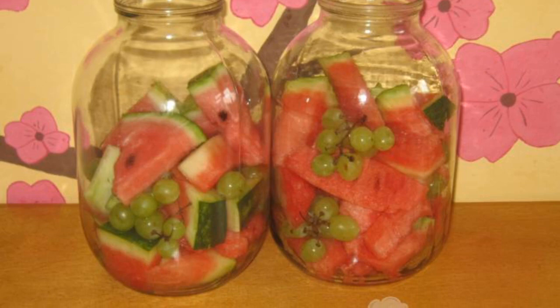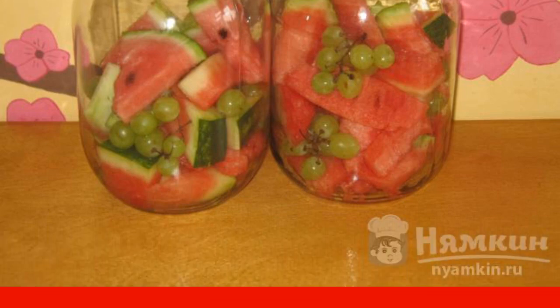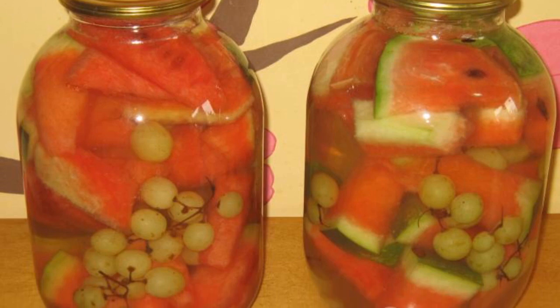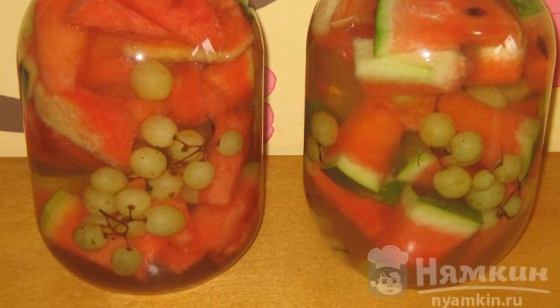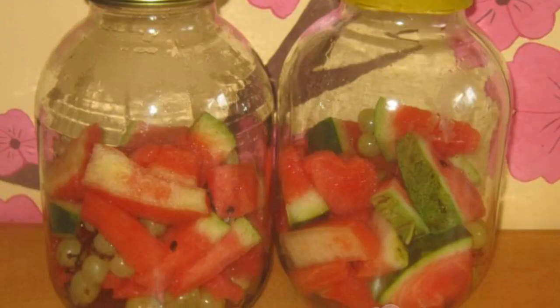We cut the watermelon together with the peel into slices and put it in jars mixed with grapes. Fill the jars along the edges of the neck with boiling water. Let them stand for 20 minutes, then drain the water back into the pan.